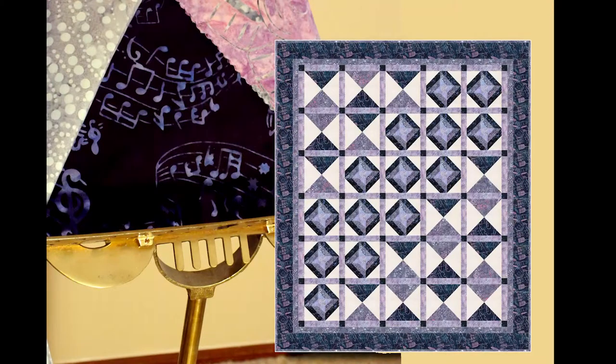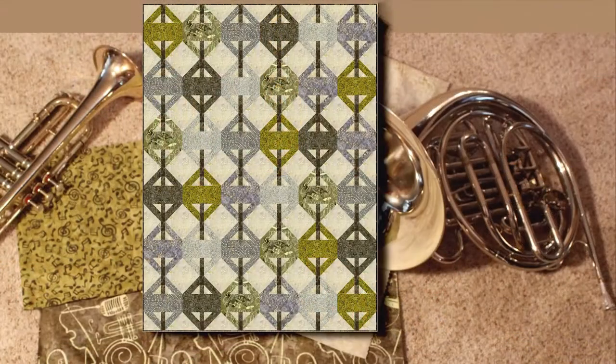We've got some really fun projects in the book. Syncopation, shown by colorway, is one of the projects. There's a cute project by Tiffany Hayes from Needle in a Haystack, and it's shown in the brassy colorway.